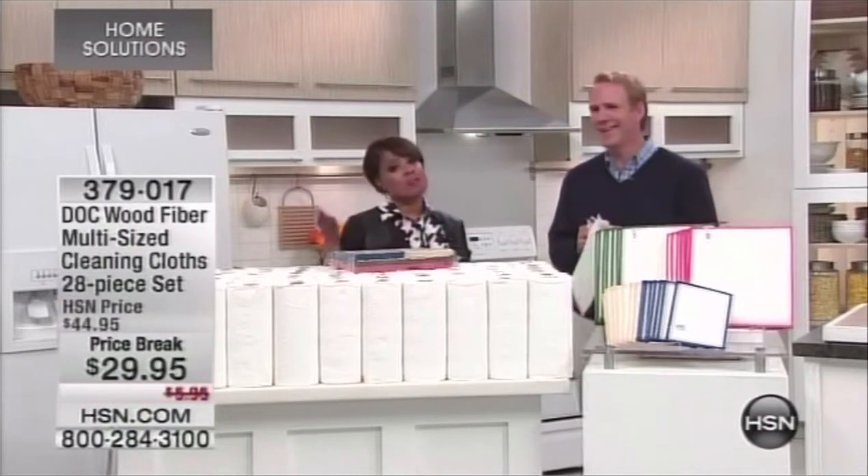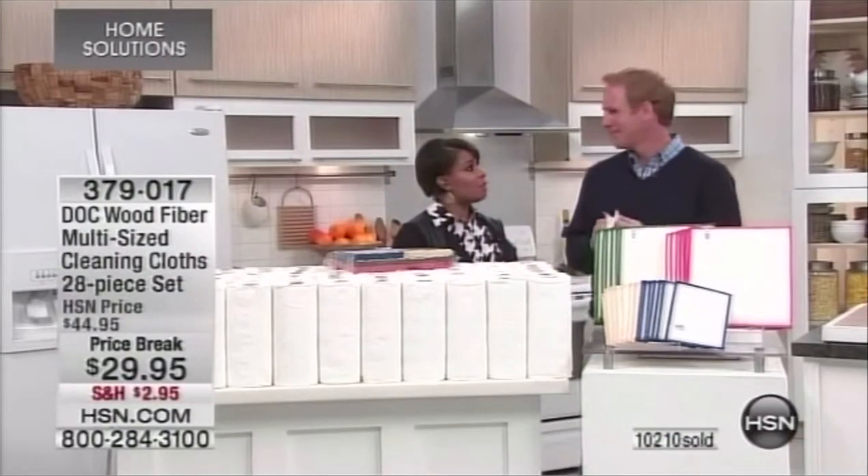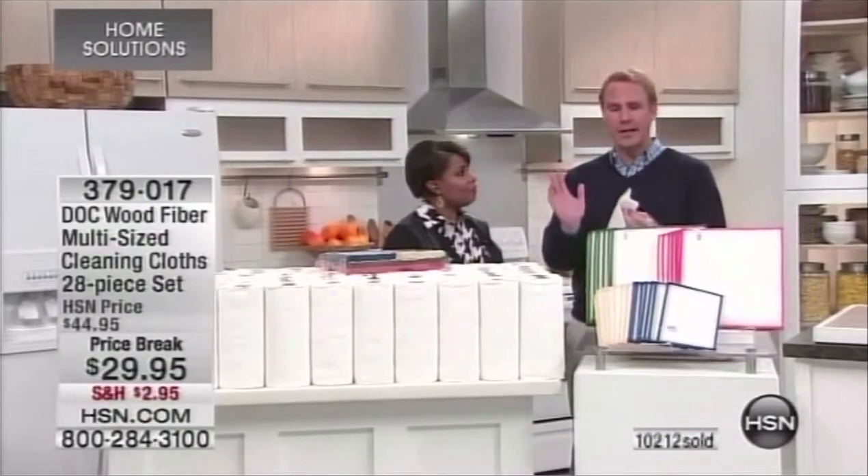We sold most of them out yesterday, so we only have 4,000 remaining and Carrie believes we're going to sell them out today. Here's the history: these were developed in sushi kitchens over decades where they're dealing with a lot of raw food. They can't spray chlorine and bleach where they're preparing dishes, so they developed this proprietary weave.